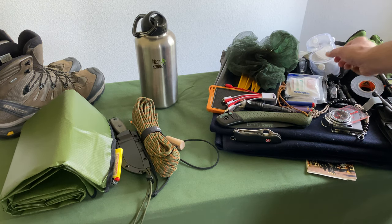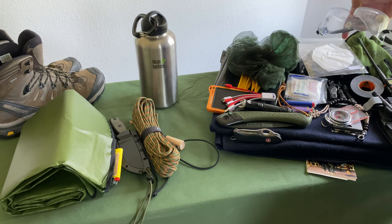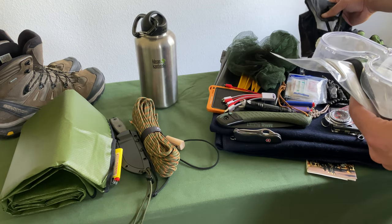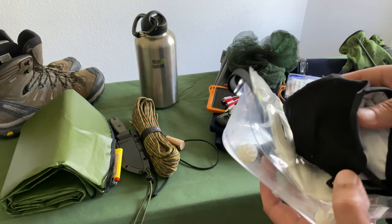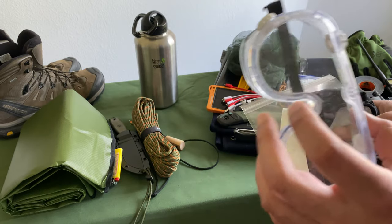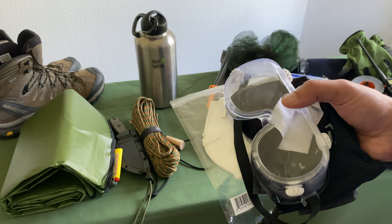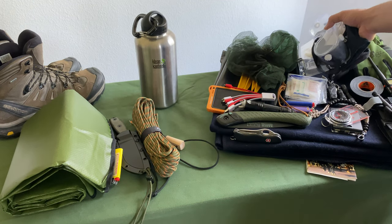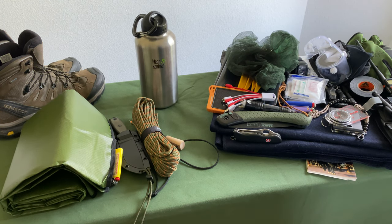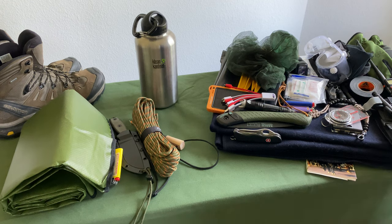Speaking of medical — imagine if you're in a forest fire and you need to get out. Why not have some masks and goggles ready? I've got a couple different styles of masks. The goggles have multiple purposes: keeping your eyes clear through smoke or smog, and also protecting your eyes when bugging out through thick brush where branches could smack you in the face and potentially poke you in the eye.